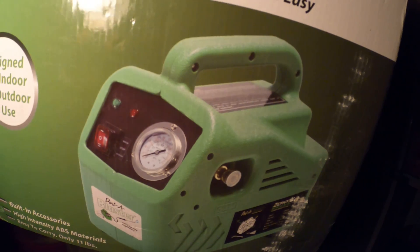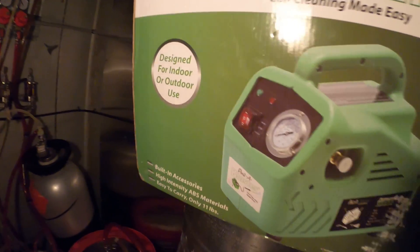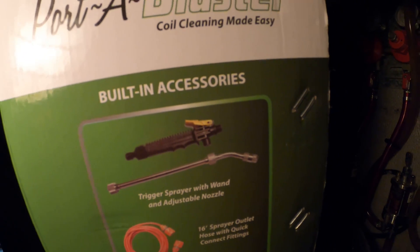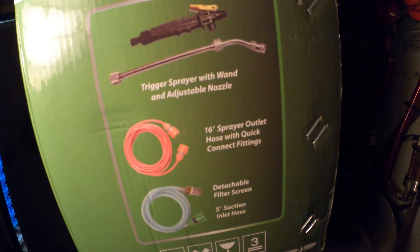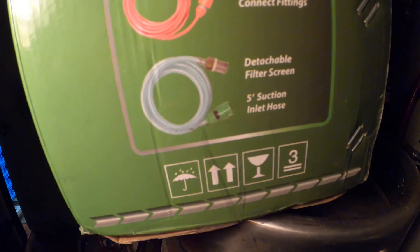Here's the Porta Blaster itself. It is green, easy to carry, and only 11 pounds — very lightweight. It is designed for indoor and outdoor use and comes with a few accessories: a trigger sprayer with wand and adjustable nozzle, a sprayer outlet hose with quick connect fittings, a detachable filter screen, and a suction hose.